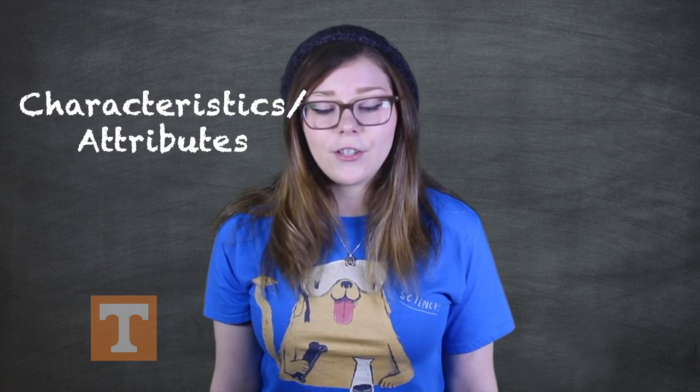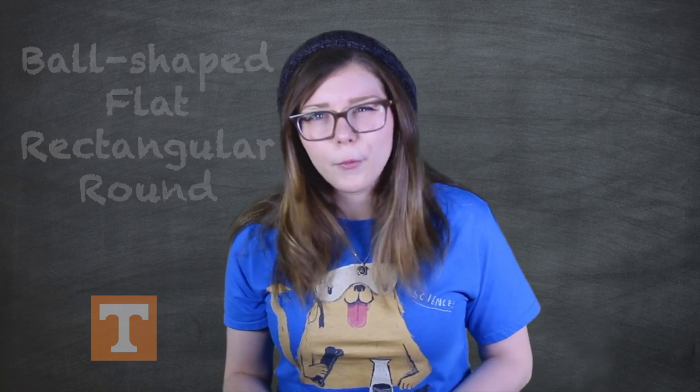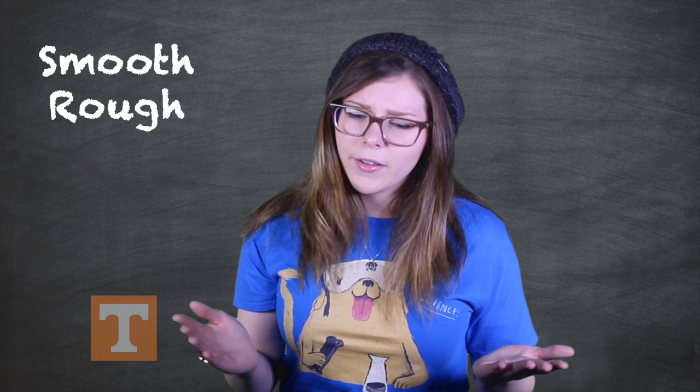Pay special attention to the shapes or geometric characteristics of the objects. Is the object ball-shaped, flat, rectangular, or round? Do they feel smooth, rough, soft, or hard? Are some of the objects heavier than the other objects? Use two of the words or characteristics to include in your chart.